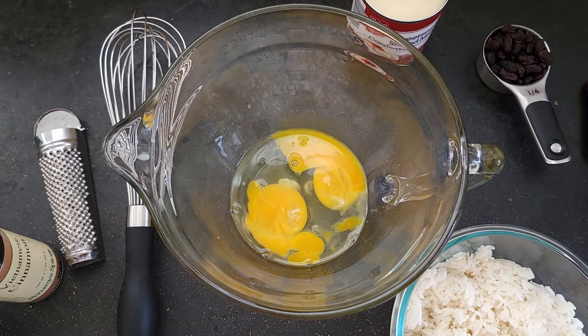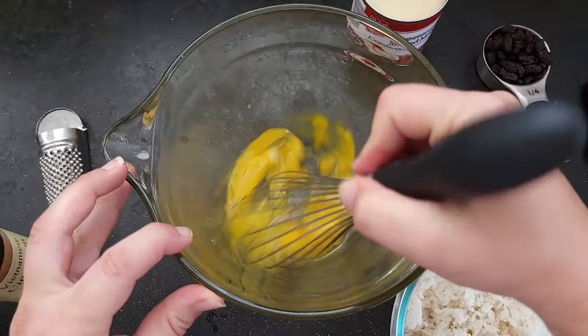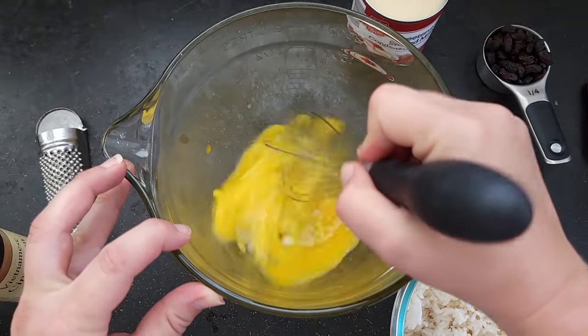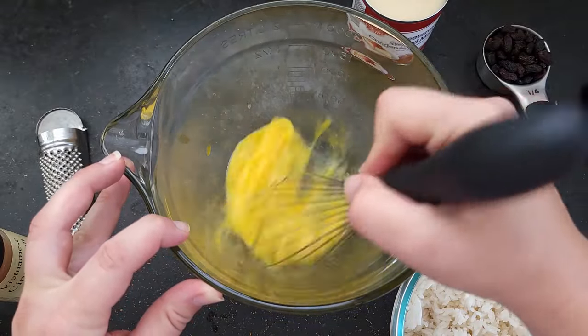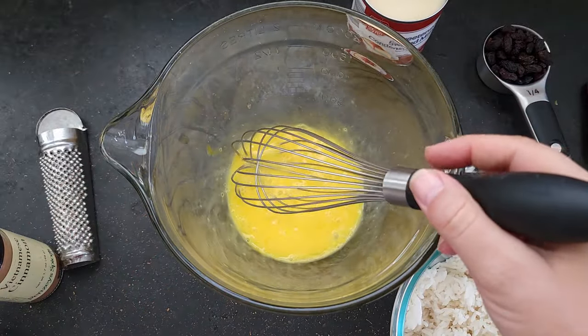Okay, let's turn this leftover rice into pudding! I've got a couple eggs here — I'm just going to beat them real quick, get them nice and mixed up. Now I'm going to add a cup of milk.